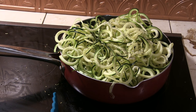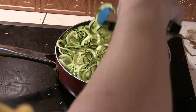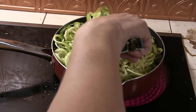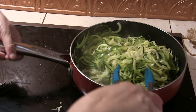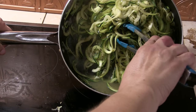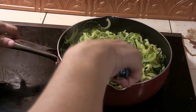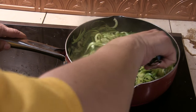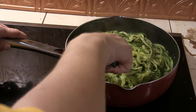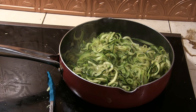Now the zucchini is going to make quite a bit of water as it cooks down, so I'm not putting anything else in there until I can drain off some of that water. It's cooking down pretty good — starting to see the water. I'm thinking this is probably it. Let's pour some of this water off without dumping the zoodles in the sink. Got a fair bit of it out.